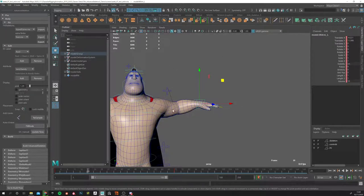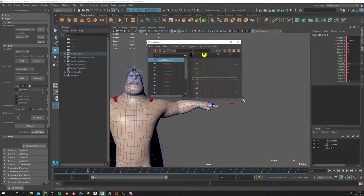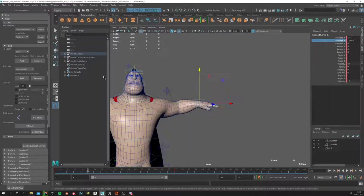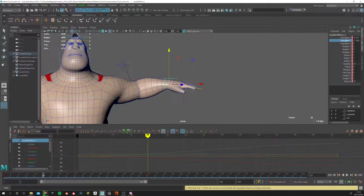You can see the animation curves in the Graph Editor. I recommend having two screens, or use the Animation Workspace in Maya which gives you the graph editor and time editor together. The Graph Editor tells you how the curves are interpolated in time and space. The horizontal axis is time — from frame one to frame 72 — and you can click on these points and move them.